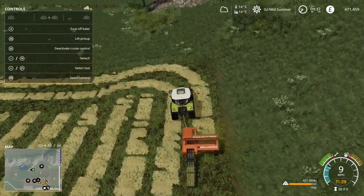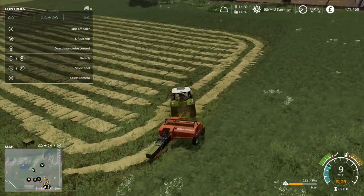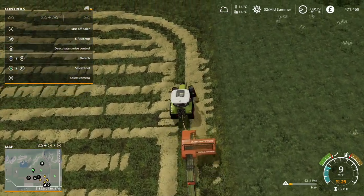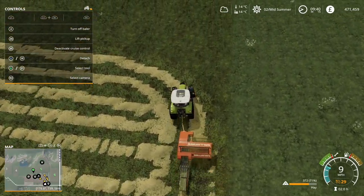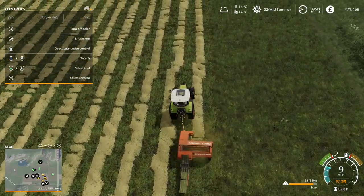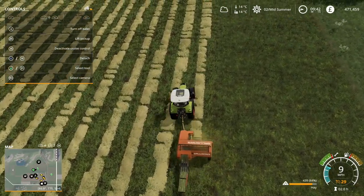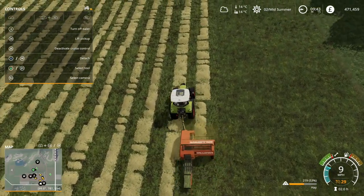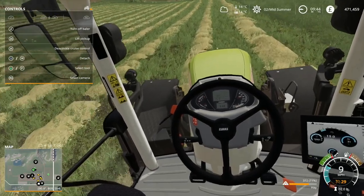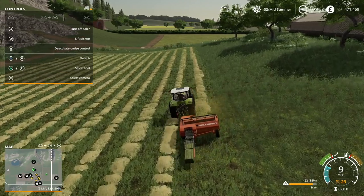It's going to take a while to work out where the pickup is on this to make sure we get everything, but that's part of the fun. What I may end up doing is getting on with the day and picking all of this up later. You can see the bales just drop out of the back of the baler when they're ready.